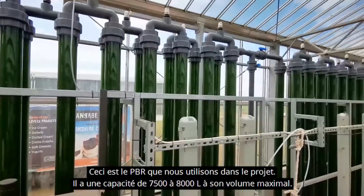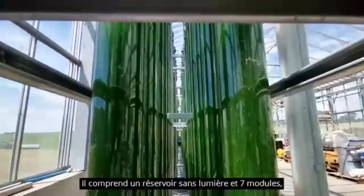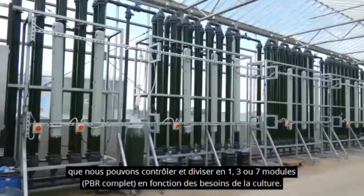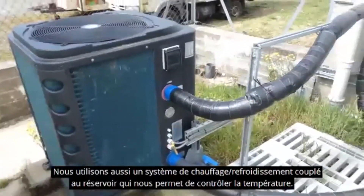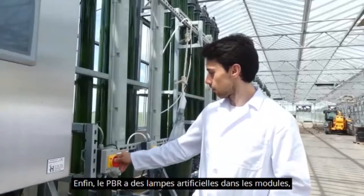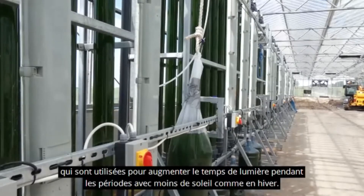This is the PBR we use in the project. It has a capacity of 7500 liters to 800 liters at its maximum volume. It consists of a dark tank and seven modules, which we can control and divide into one, three, or seven modules — that is considered full PBR — depending on the needs of the culture. We also have a heating-cooling system coupled with the tank to control the temperature of the culture. Finally, the PBR has artificial light installed in the modules, which is used to increase the hours of light at times of the year when there is less sunlight, such as winter.